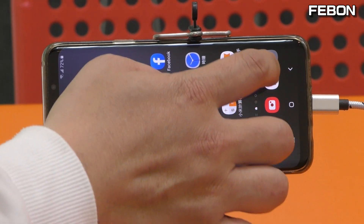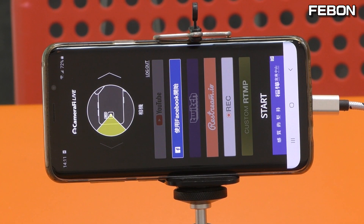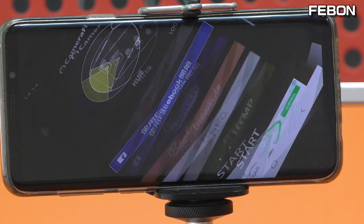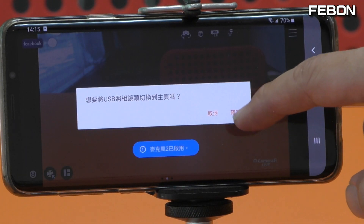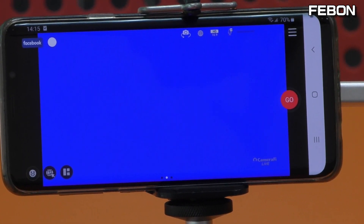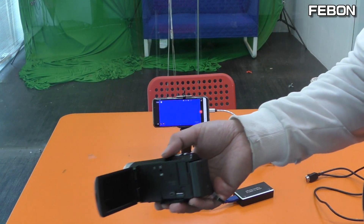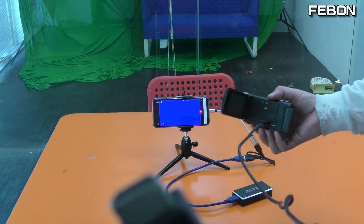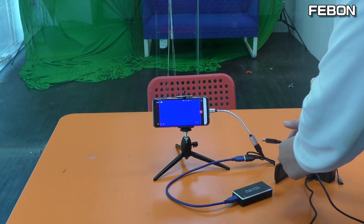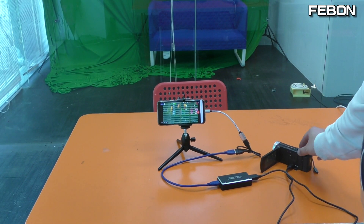Turn on the app Camera Fire Live. Facebook Live. Yes, ok — you can see the blue screen. After you see the blue screen, please connect the camcorder or GoPro. This is the camcorder. Camcorder HDMI output — connect. The video is from the camcorder.